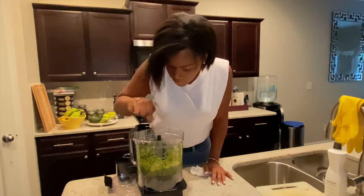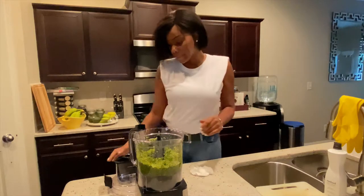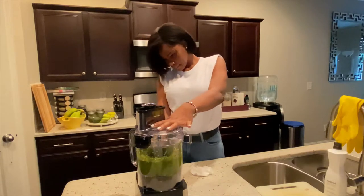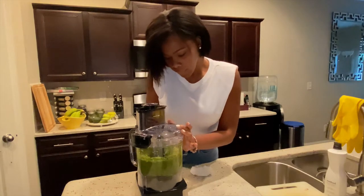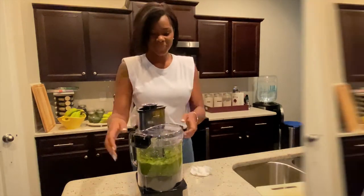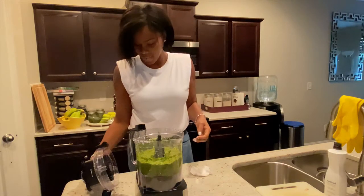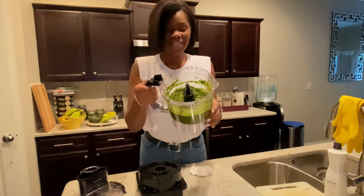Let's chop it up a little more — one more time — and then we're done. And we're done. Okay.